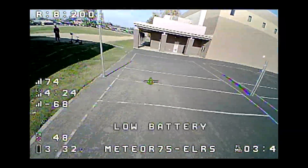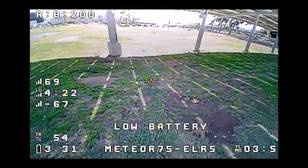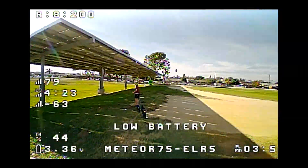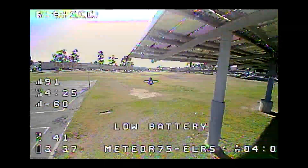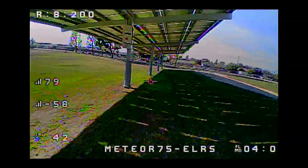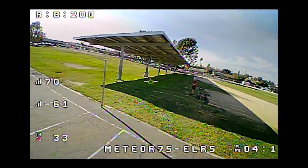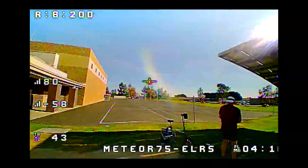This camera looks like it's a 16 by 9 camera — the aspect ratio is all kind of squished. We're at 3.2 volts; land now. I think I would adjust the low voltage settings because the batteries can take a little bit more abuse — I think they're being a little too conservative on their warning. I'm at four minutes of flight time now. Looks like the OSD elements need to be moved around as well. Alright, talk to you guys later.